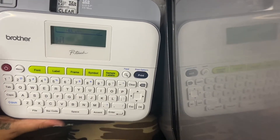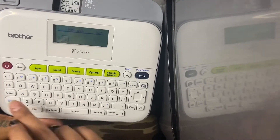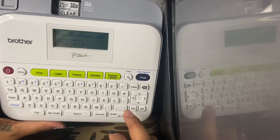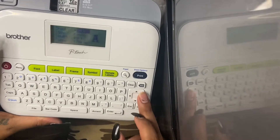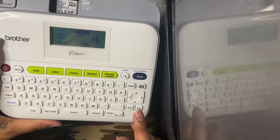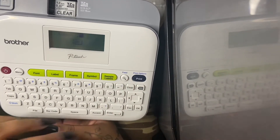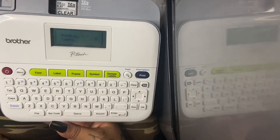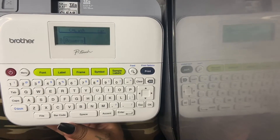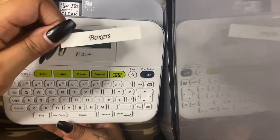So now for the second drawer which is boxers — because me and my boyfriend share our dresser. For the font, I'm going to go ahead and find that font — 07 CAL is the one we chose. I'm going to go ahead and click print, one copy is okay. And it is just printing that out. Voilà, we have 'boxers.'